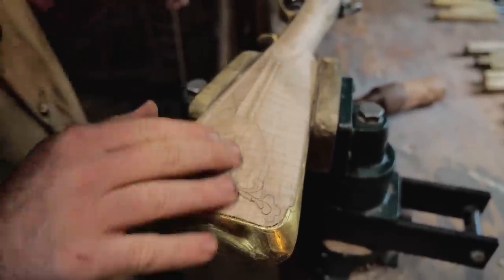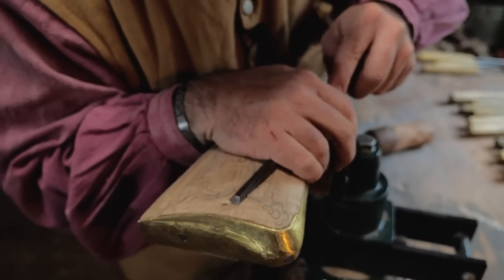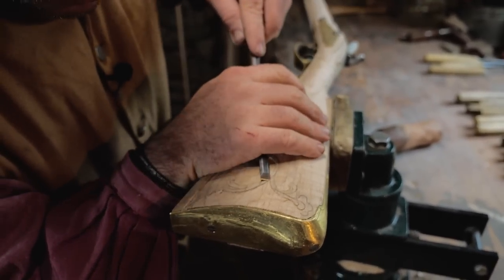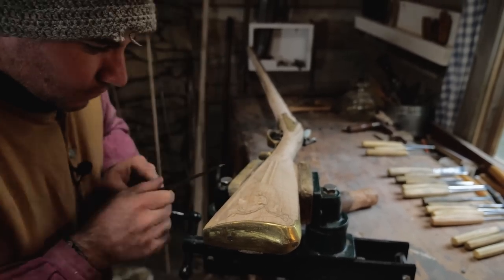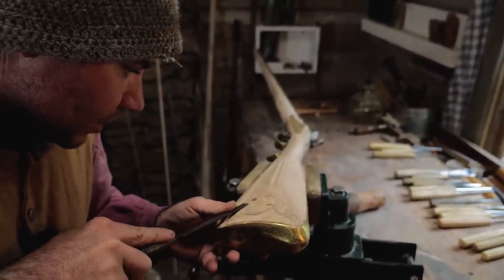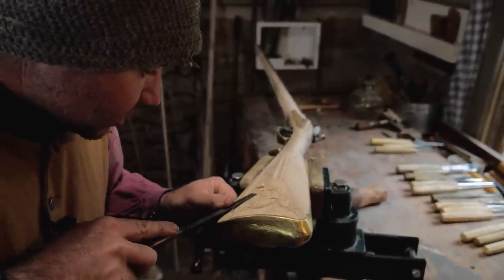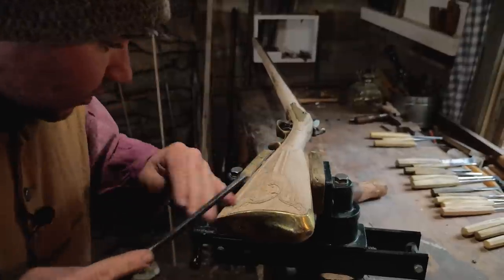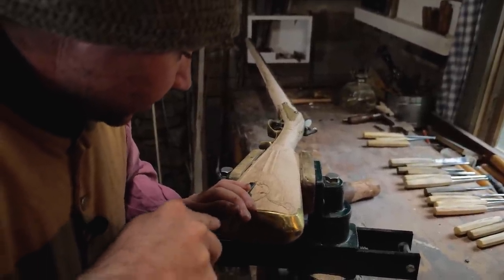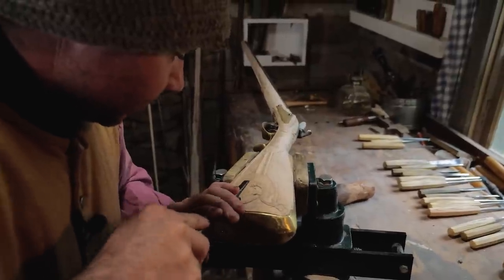I'm going to leave this area a little high because there's going to be a little carving inside there too. If you feel a bind in your chisel, you need to come from the other direction — if it's binding up, that means the grain switched or you're going against the grain, and it'll tear instead of cut and leave a nasty spot that's hard to get out.